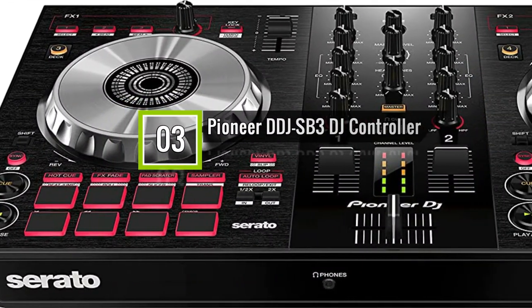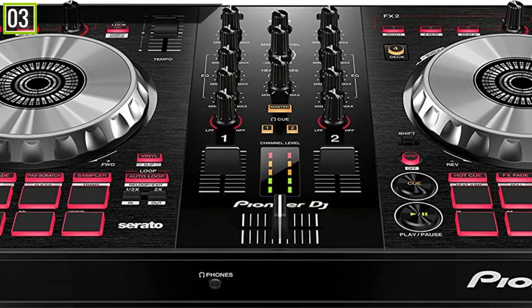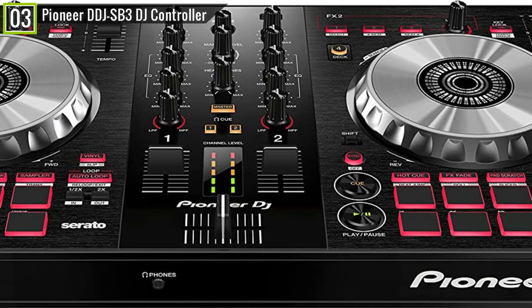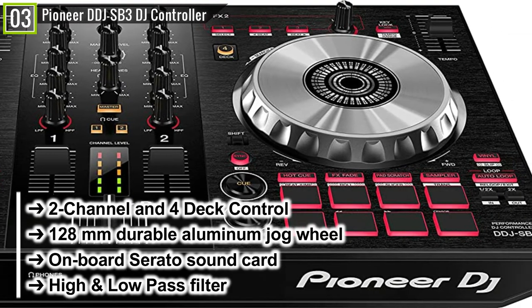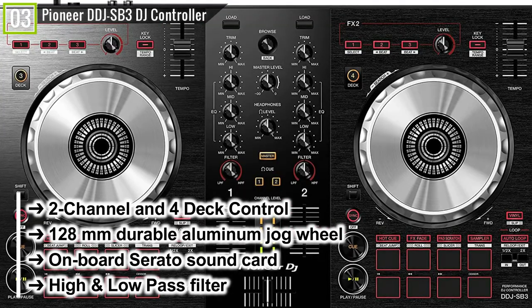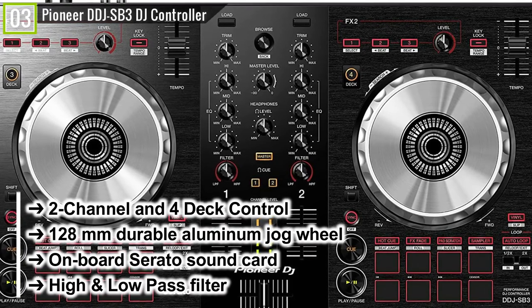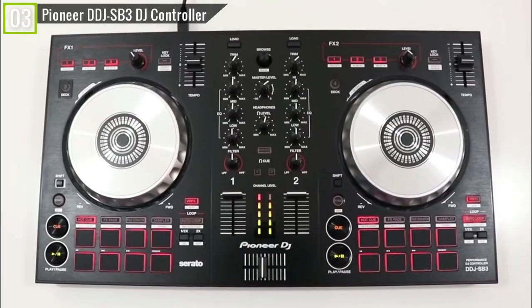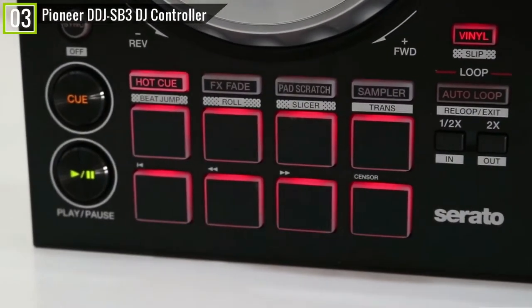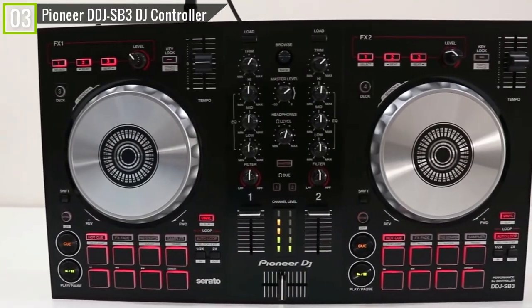Ranked third is the Pioneer DDJ-SB3 DJ controller. The Pioneer DDJ-SB3 has some key features and specifications like: 2-channel and 4-deck control, 128mm durable aluminum jog wheel, onboard Serato sound card, high and low-pass filter, and many other features. For the budding DJ with big ambitions but a small budget, this entry-level controller from Pioneer is an obvious pick.